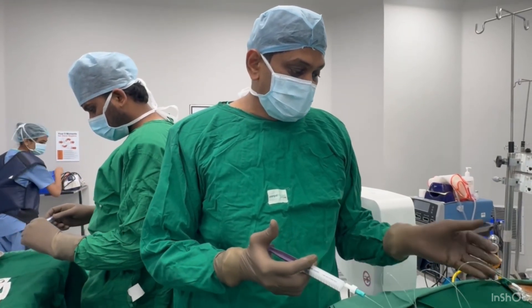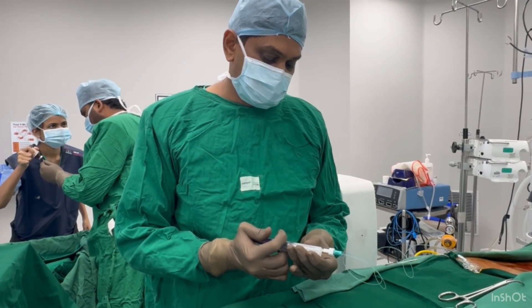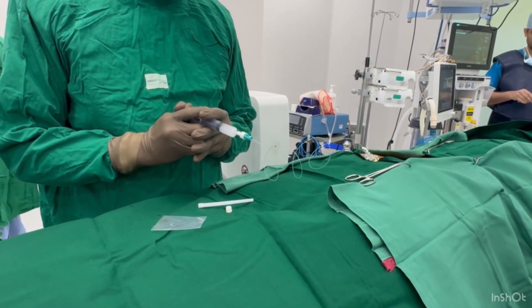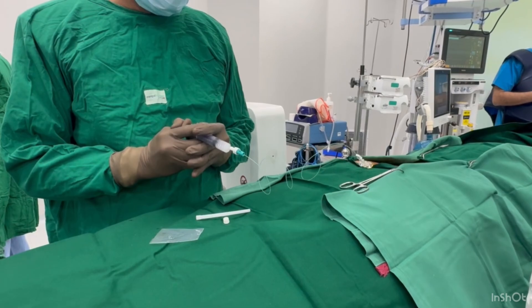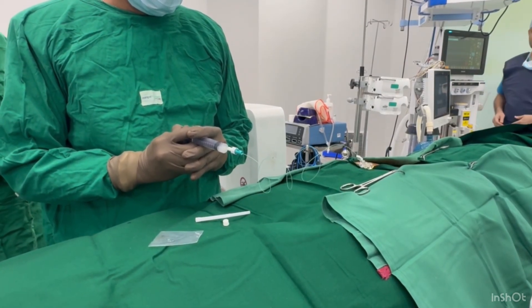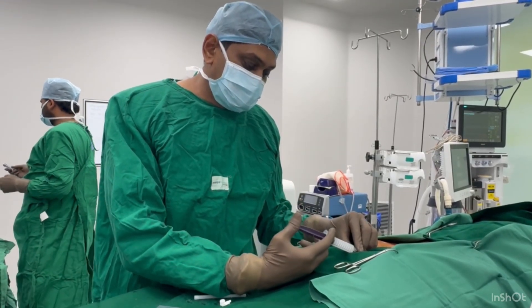Through the epidural catheter, always pull the catheter back a little bit and then start injecting. We are filling the catheter at multiple levels, releasing the solution — now injecting directly from the epidural catheter.